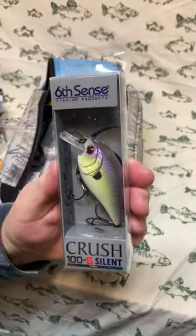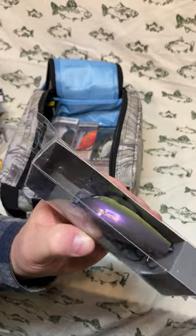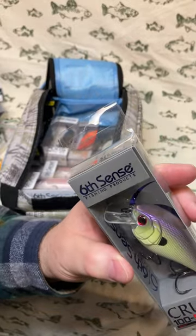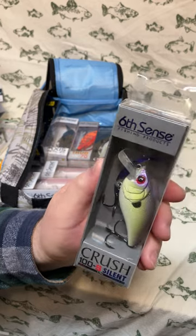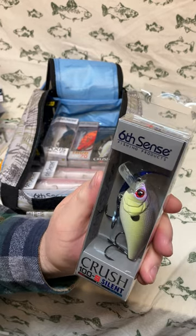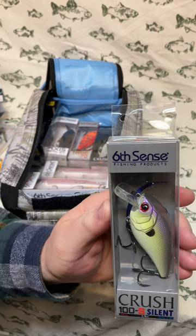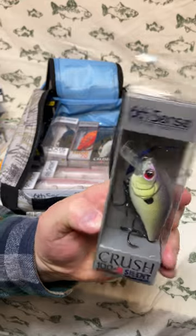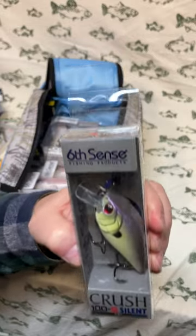Another Crush 100s Silent, this time in the colorway Jaint Juice. I'm not quite sure what a 'jaint' is or how you juice it, but it's got a pearlescent purple back that fades into chartreuse and then a pearl white belly with a bright red eye — kind of a shad color. If you've got schools of bait fish around, toss this into the middle and see if you can't get a big bass. The 100 size is the largest in the Crush series — great for targeting bigger fish.